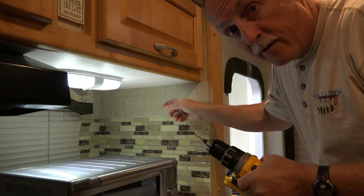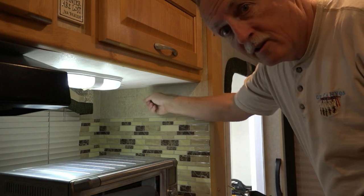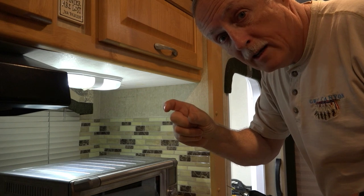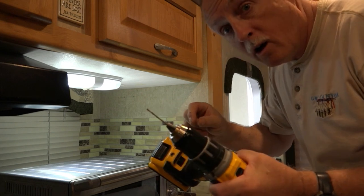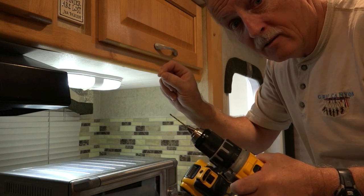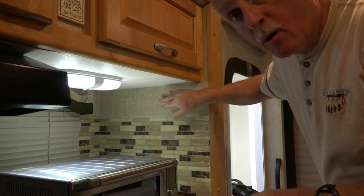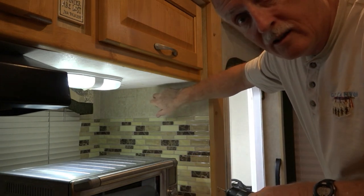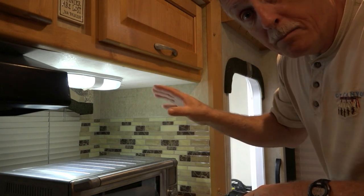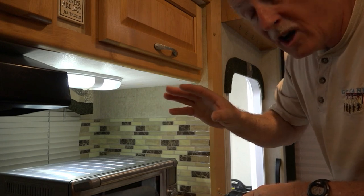As many of you know, in an RV these are hollow walls and I don't know if it's a three-quarter inch or one inch gap. So I'm going to drill a very small hole so I can measure how deep it is, because I don't want to just put a little screw into this — it wouldn't be strong enough. I'm going to have to get some kind of anchor, so I need to know how deep this is. Let's drill a couple holes and check.